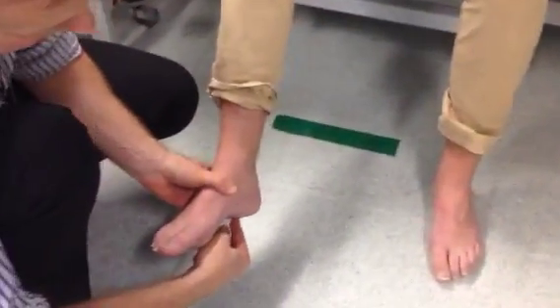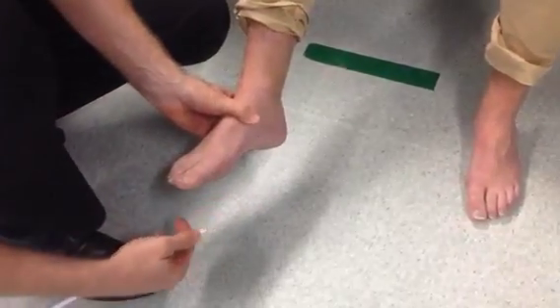Same again here. Firm pressure on the lateral border of the foot, you see the toe going down.